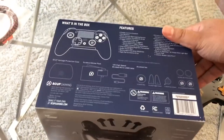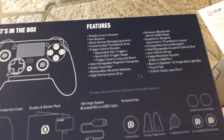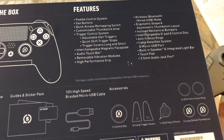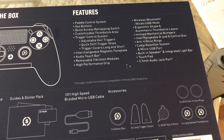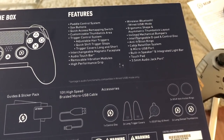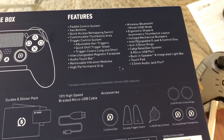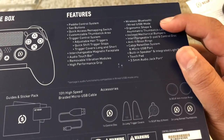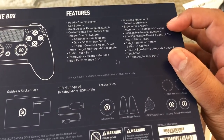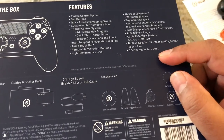First things first, the packaging here is amazing — this box is super heavy. So what's in the box? Features: we have paddle control system, SAX buttons which are the buttons on the sides, quick access remapping switch, customizable trigger areas, trigger controls, adjustable hair triggers, quick shift trigger stops, trigger covers long and short, interchangeable magnetic faceplate, audio touch bar which is brand new and so freaking amazing, removable vibration modules, high performance grip, wireless Bluetooth mode, shapes thumbsticks, inclined mechanical bumpers, interchangeable D-pad and control disk, anti-friction rings, cable retention system, micro USB port, built-in speakers, an integrated light bar, touchpad, and an audio jack.